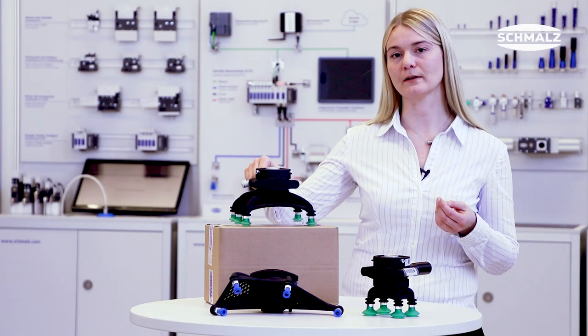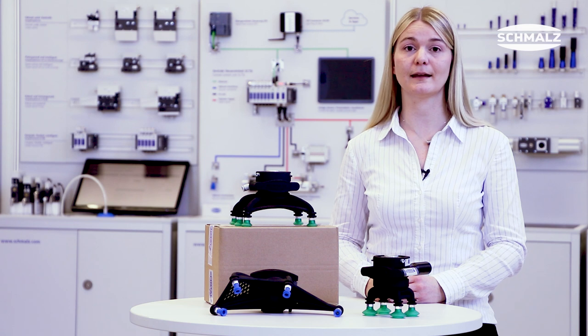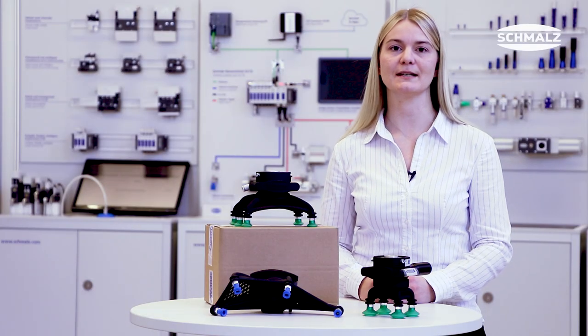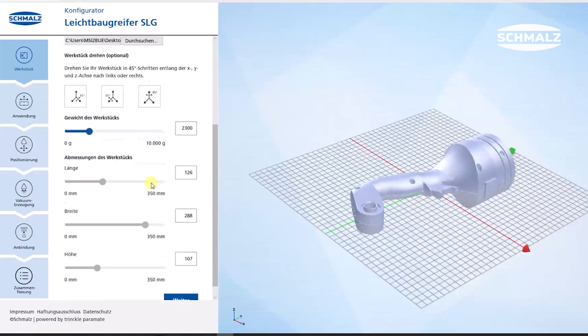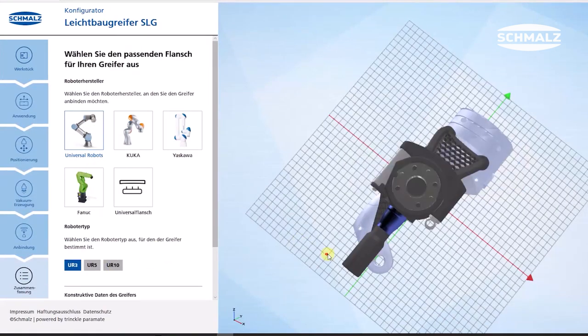We have the solution. We made a new configurator which is online, so everybody — even a child — can do the configuration of such a gripper by themselves. Based on your application, you enter the exact parameters: the weight of the workpiece, the load case, and the robot you want to use during your process.